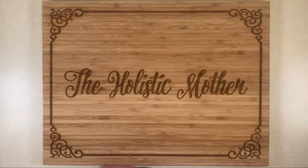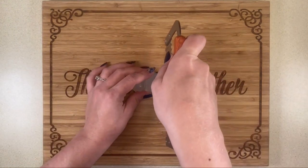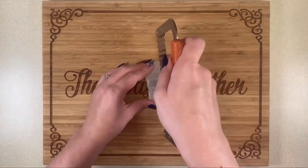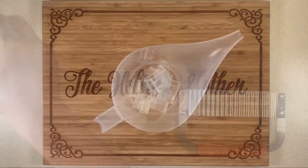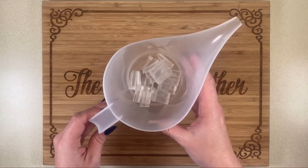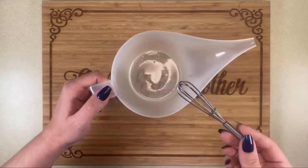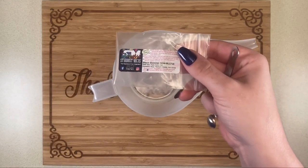Hey y'all, thanks for joining me — let's just jump right into it. This is melt and pour soap. I'm cutting it into smaller pieces to make it easier to melt in the microwave, then putting it in a microwave-safe container. I'm going to microwave it about 15 seconds or until melted.